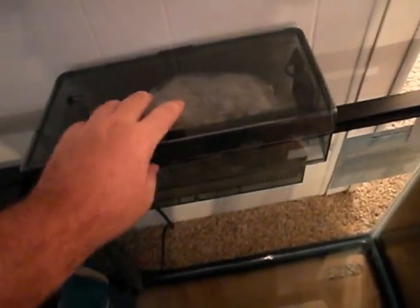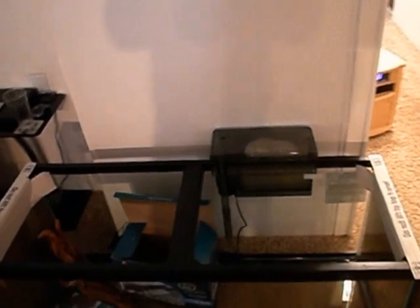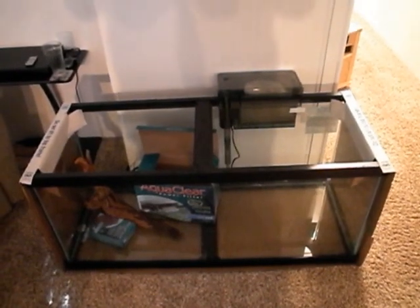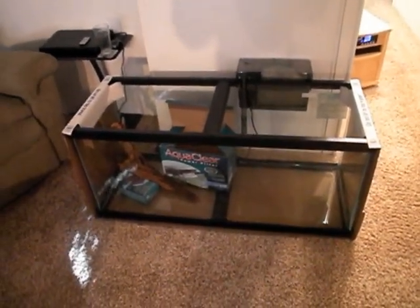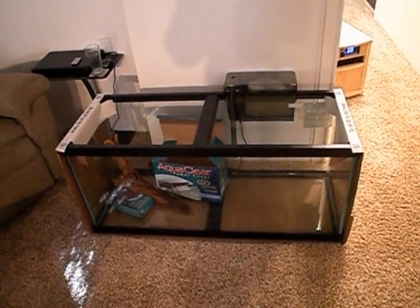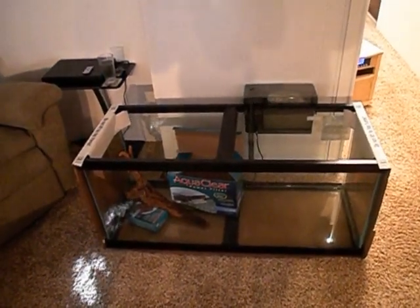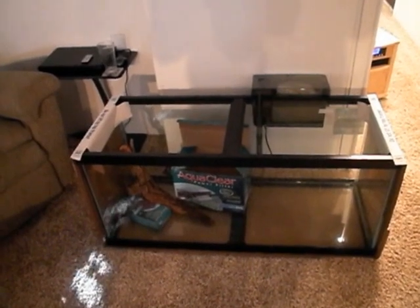As soon as I get this 110 AquaClear running, I'll do a review on that. But anyway, back to what I was saying — I was going to have to do a lot of work on that tank. Look around and see if you can find fish stores that are willing to trade used equipment. Because even if you find a tank online and it's not exactly what you want — say you want a 55 and you found a 40 for free — some stores will let you trade in stuff for store credit. A sump is more than the work I want to put into it for a freshwater tank; I do hang-on-back canisters, that kind of thing.